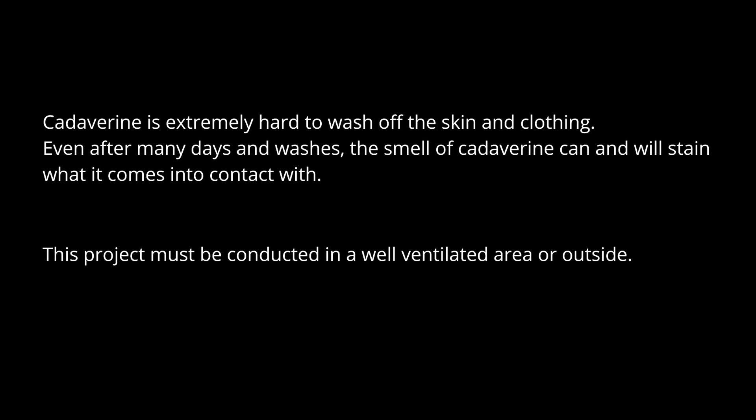Cadaverine is extremely hard to wash off the skin and clothing. Even after many days and washes, the smell of cadaverine will stain what it comes into contact with. This project should only be carried out in a well-ventilated area or outside.